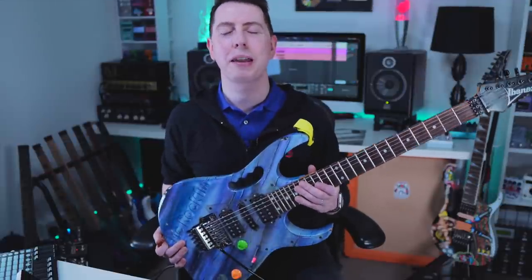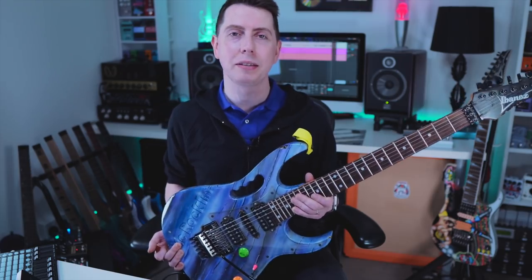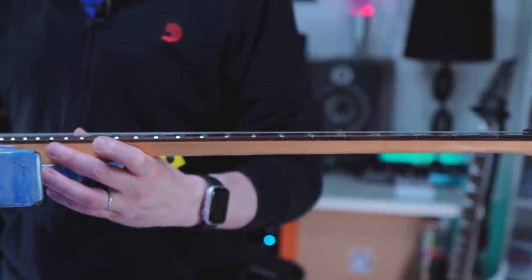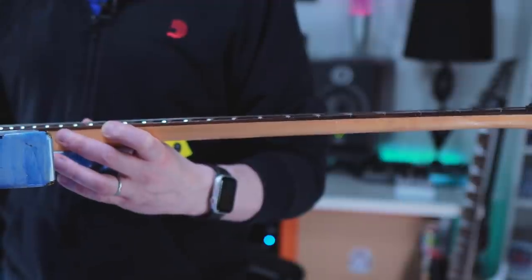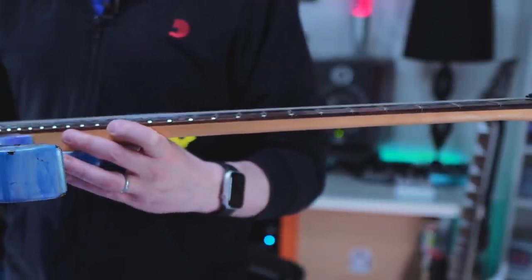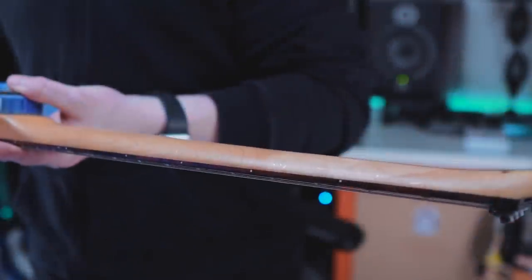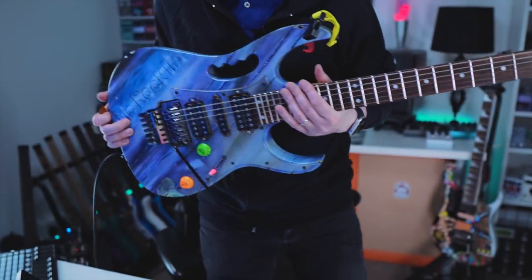Now there's one thing about this guitar that I've never felt on any other guitar, ever. This guitar has the thinnest neck that I have ever played in my life. Let me stand up and show you some close-ups of this neck — it is crazy thin. You can see the action is very, very low on this guitar as well. That neck is super thin, and it plays really nicely. Maybe that is one thing contributing towards the bright sound that it has.